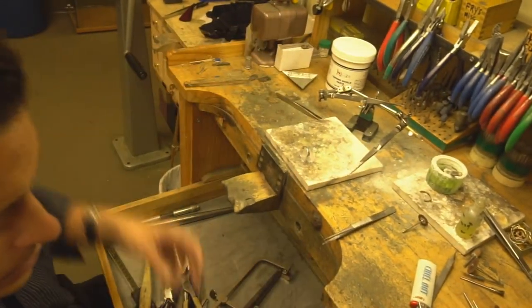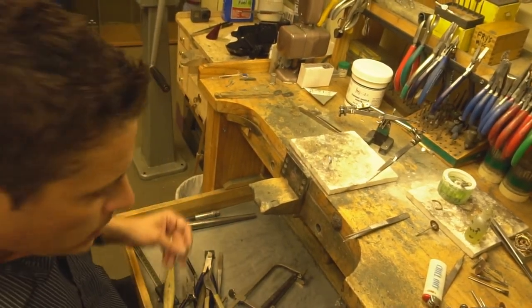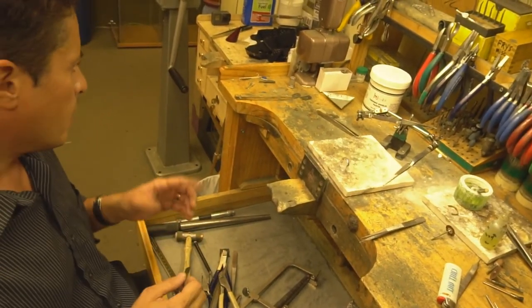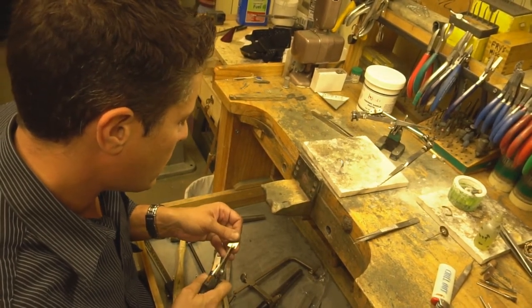We're going to get our solder. Now it's very important — not all jewelers are the same. If you ever see pits in the bottom of your ring or areas with lines, that is because it was done with the wrong solder. Quality product matters.